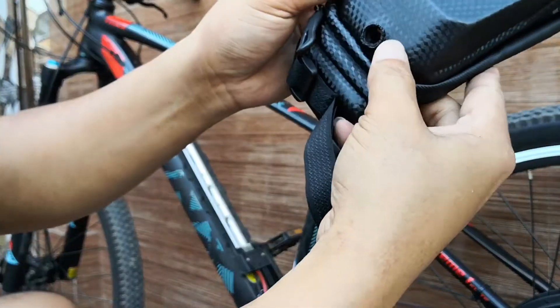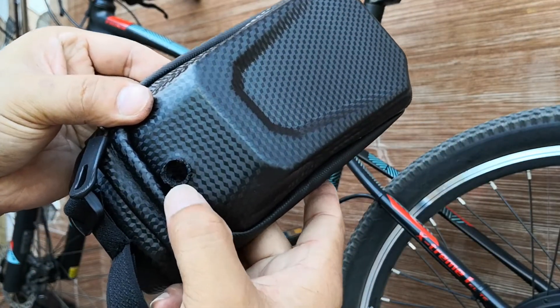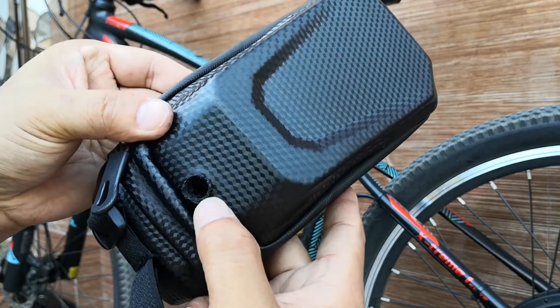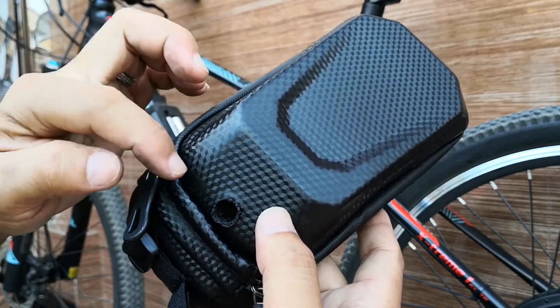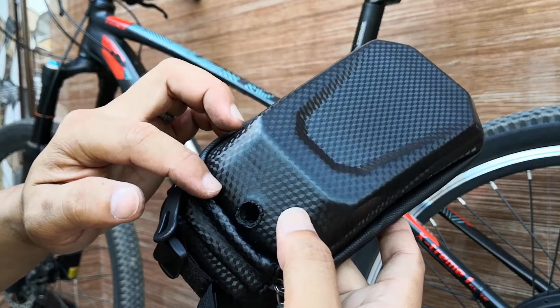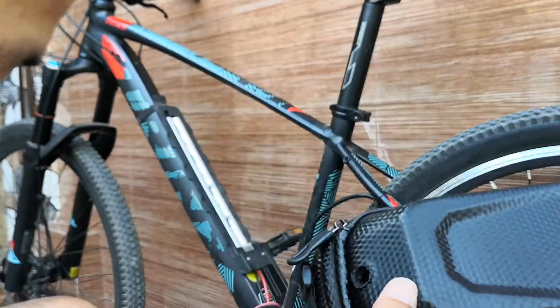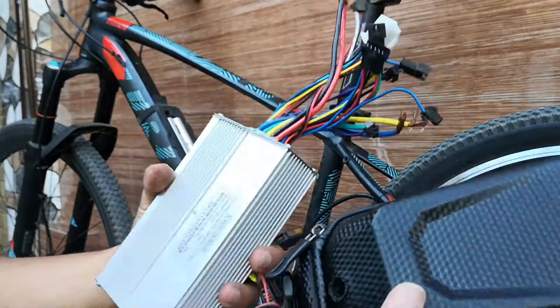So I'm just putting in a small hole here because I'm only going to be pulling out the cable for the motor controller and the pedal assist sensor. I'll just cover the rest of the cables.